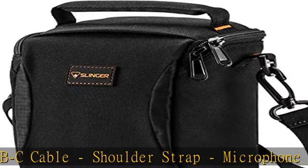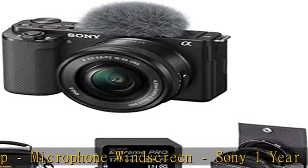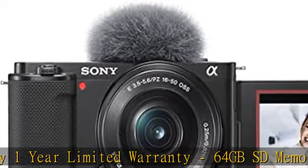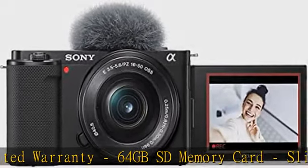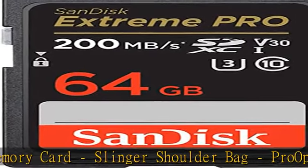ZV-E10 Mirrorless Camera Features: Wide Lens Selection with Versatile E-Mount System, Large 24.2 MP APS-C CMOS Sensor, and Fast X-Processor. 4K Movie Oversampled from 6K with Full Pixel Readout, No Pixel Binning. Click the link in the description to get this product today at the best price.